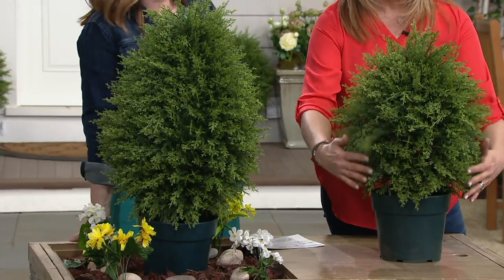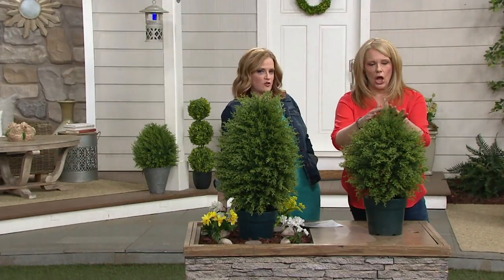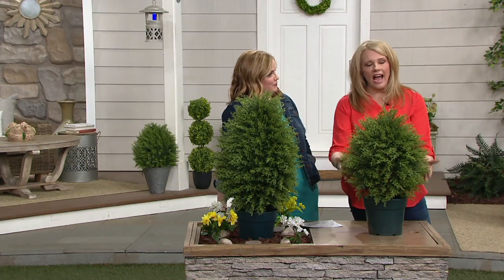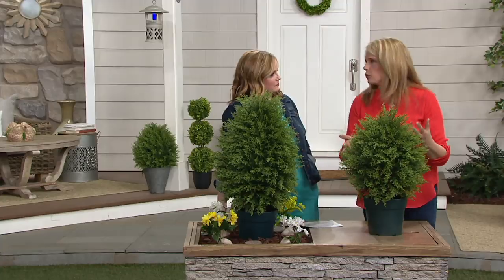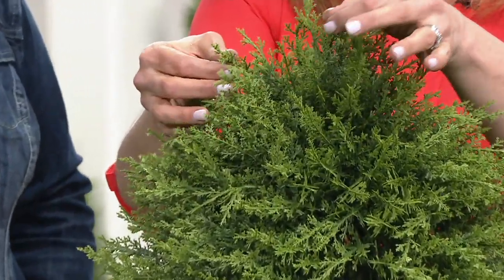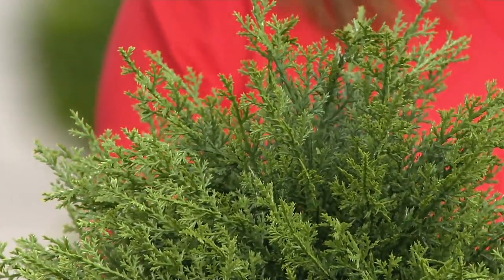Why do we buy things for deer to snack on? I guess because we're just used to purchasing real plants, but this faux — I mean, look at the detail. It's lush. It's exactly a perfect cypress tree.